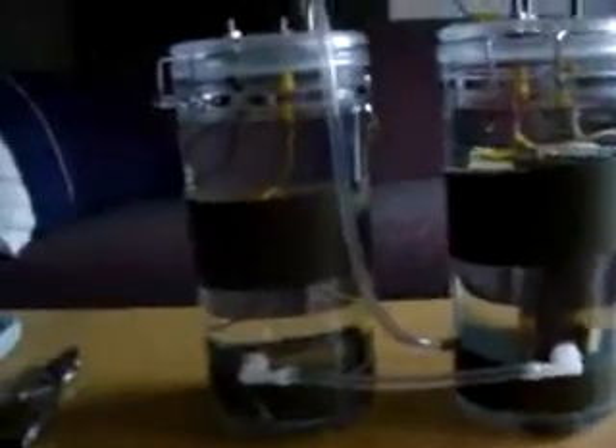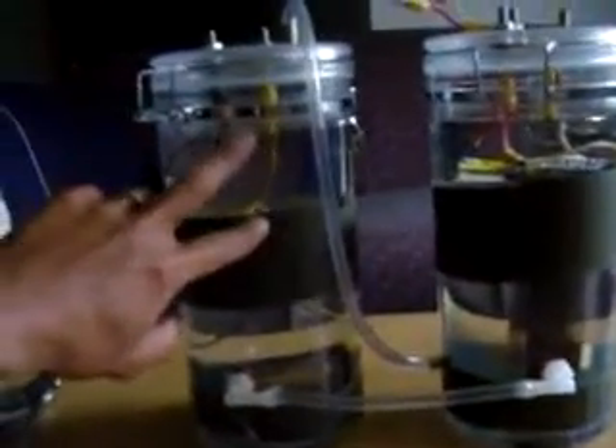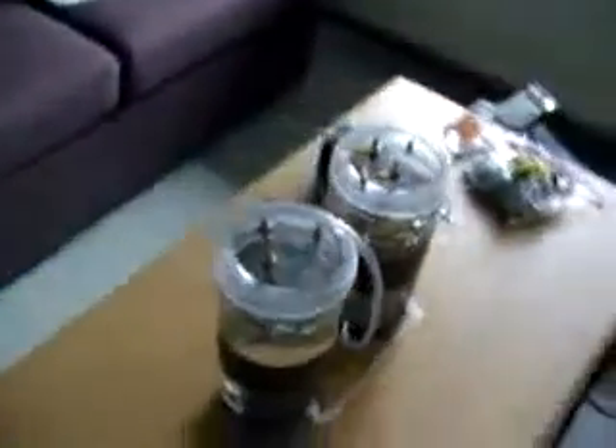I'm looking for some aquatic temperature strips, or actually pretty much temperature strips I can put inside, so that I can see from the outside what the temperature is inside the water. I didn't want to use any electronic stuff at this time or put any more holes in it, so I didn't want to weaken the container itself.